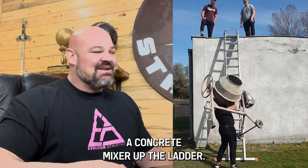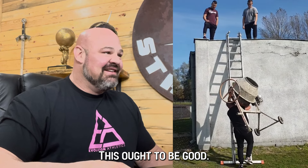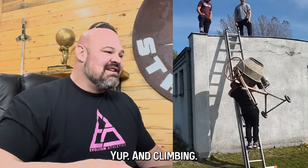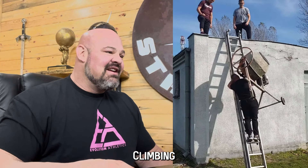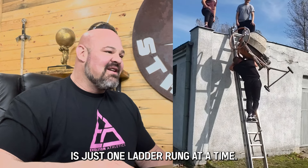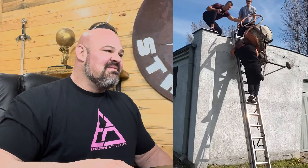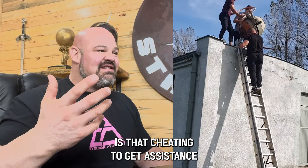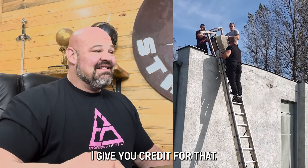Now we're gonna carry a concrete mixer up a ladder — this ought to be good. Climbing, just one ladder rung at a time. Keep it up. I don't know if getting assistance at the top is cheating or not, but he got it up there — I'll give him credit for that.